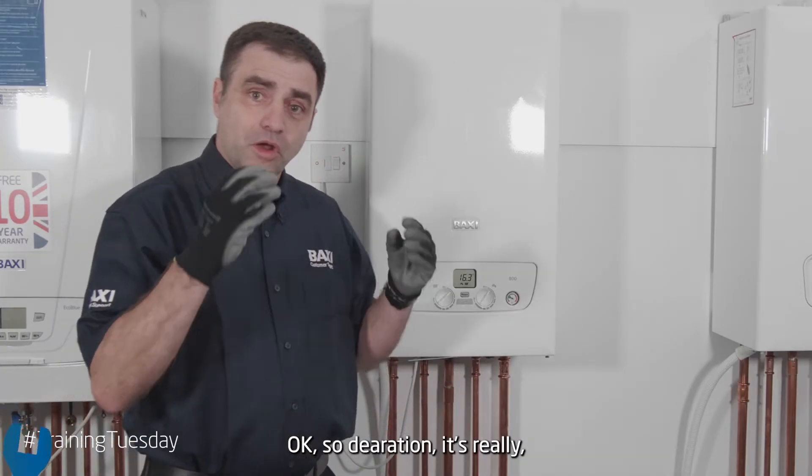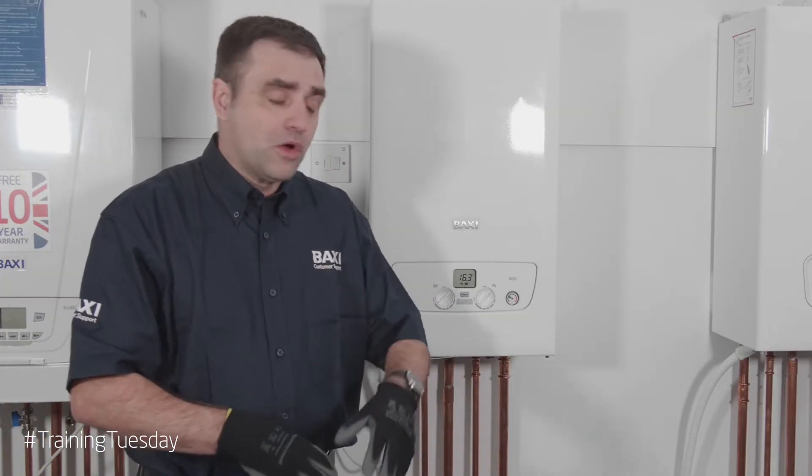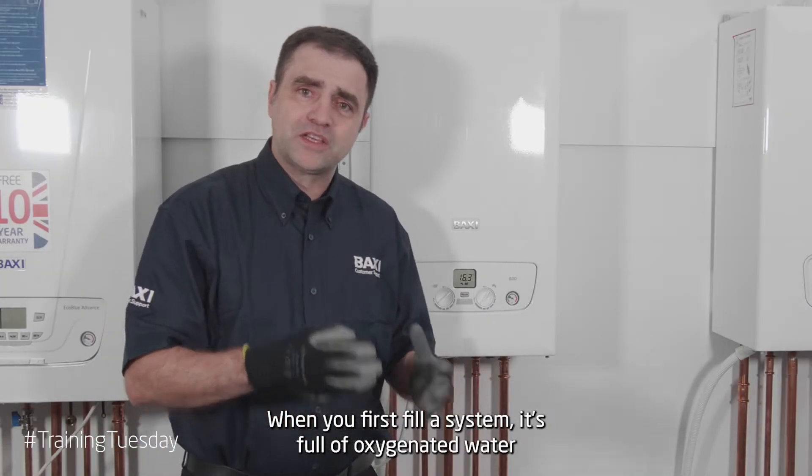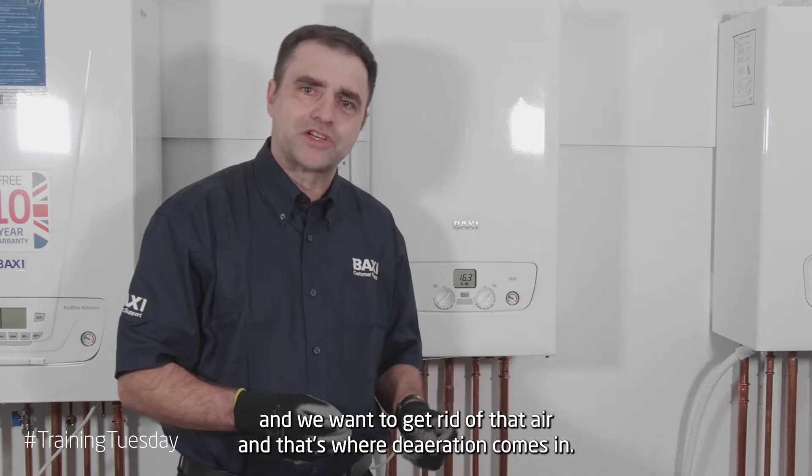So, deaeration. It's really, really important for a boiler to be deaerated before it fires. When you first fill a system, it's full of oxygenated water and we want to get rid of that air, and that's where deaeration comes in.